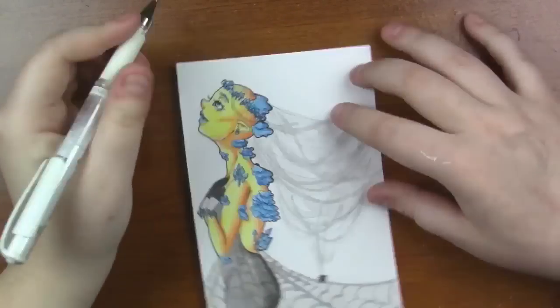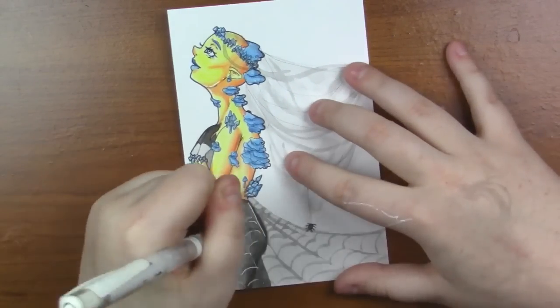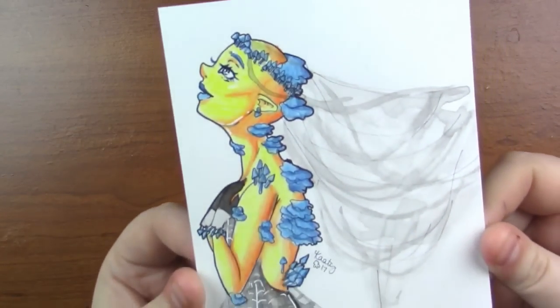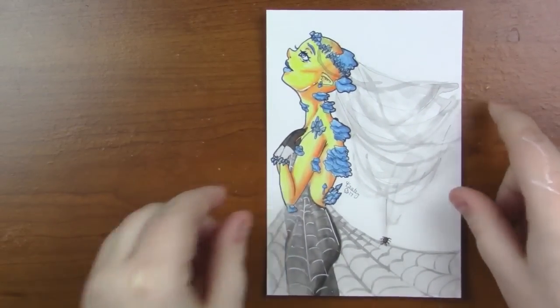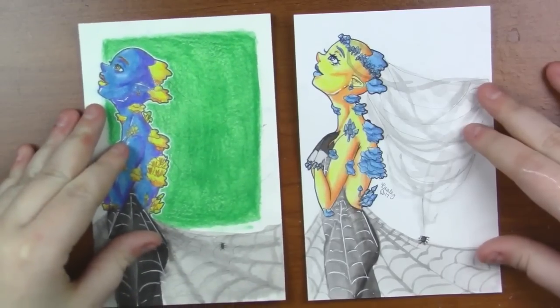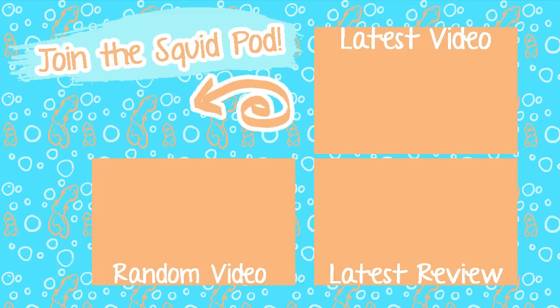We're nearing the end of the video and I'm about to show you both this finished piece and the other finished piece side by side. Let me know what you think of them in the comments below. Thank you guys so incredibly much for watching. If you liked the video, don't forget to thumbs it up and don't forget to subscribe to become a part of our squid pod to keep updated on when I upload new videos. Until next time, guys — toodaloo!